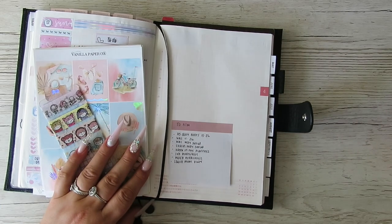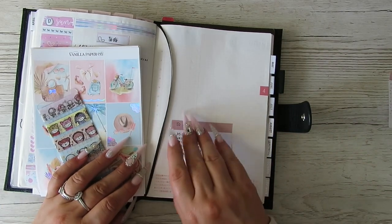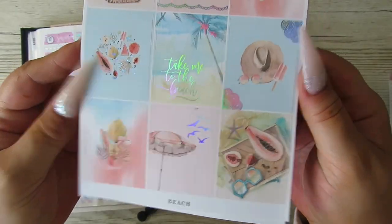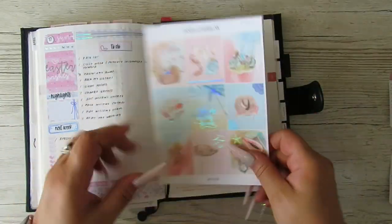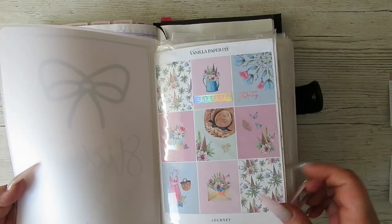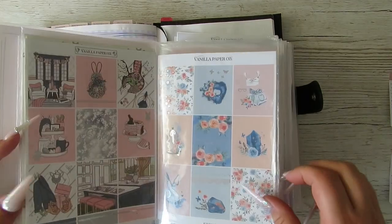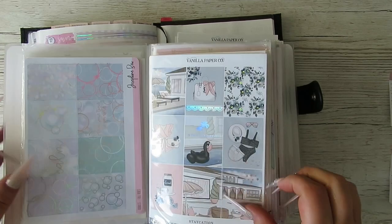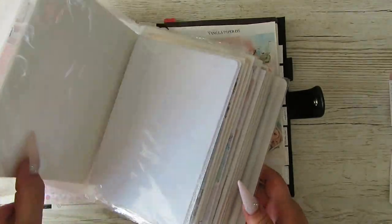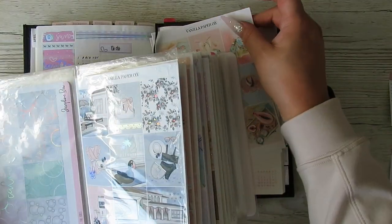I picked out this kit because we're going away this week — I wanted a going-away kit. I've picked this one from Vanilla Paper Co. I'll show you what was in the running so you can say if I did the right thing. I thought this one was nice because it had the hat and stuff, but it didn't scream 'vacay.' Then there's this one which is Staycation, which is a Vanilla Paper Co kit.